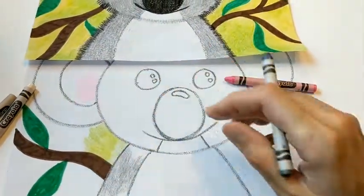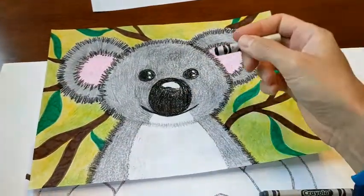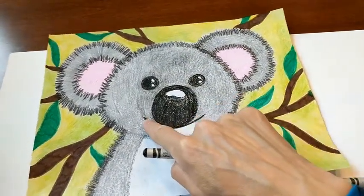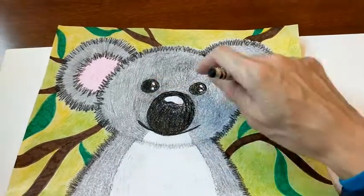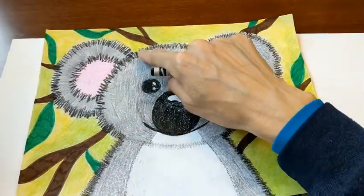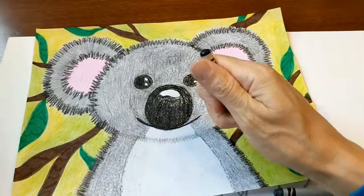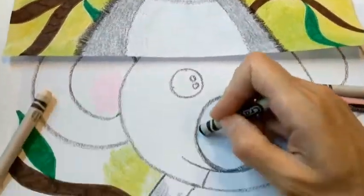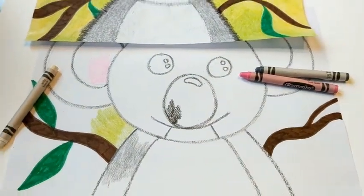Color his ears and his body. Then take the black and color his nose, and trace over your pencil lines to give him a nice dark smiley face. Color in his eyes — but don't color in your little reflection spots. You want those to stay white. At this point with your black, just do the nose, the eyes, and the mouth — not the outside of his face and body yet. Go ahead and start coloring your koala bear.